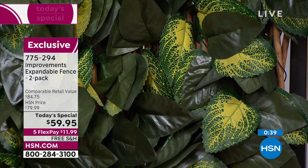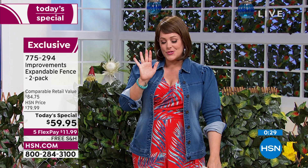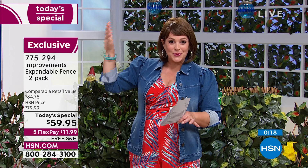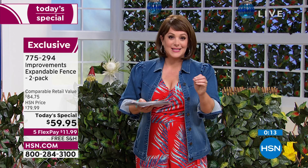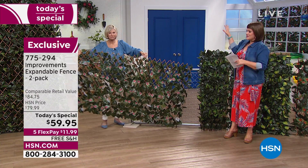You're only paying $11.99 first on flex pay. Free shipping and handling. Close your eyes — what areas of your home, indoors or out, do you want to cover up or beautify? Maybe a workout room, a craft room, your creative space. Sky's the limit. First today's special we've ever done on a customer favorite — item number 775-294.